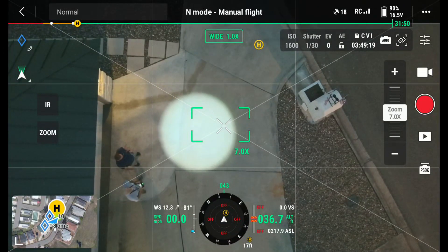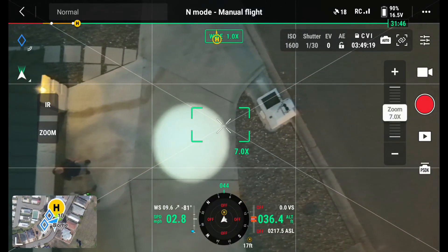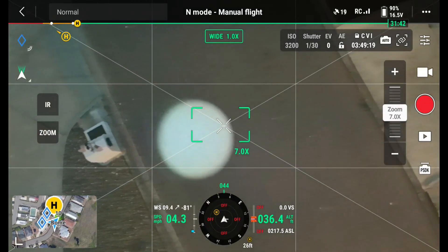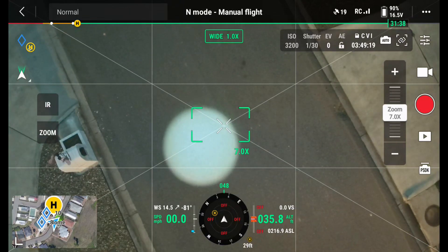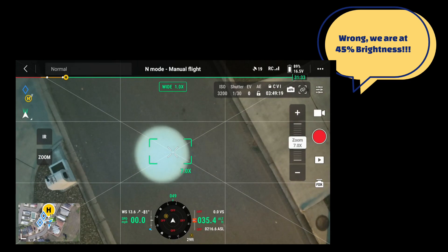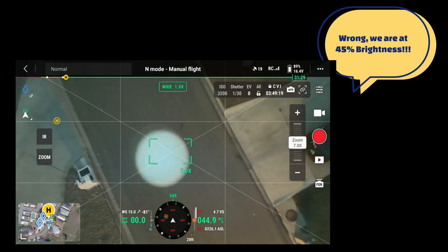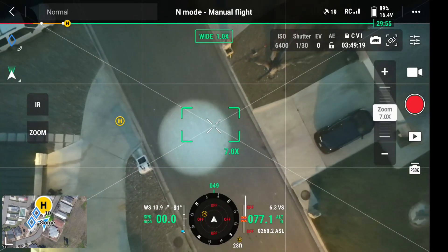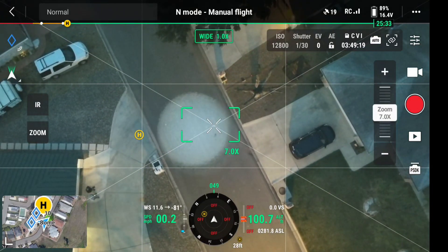I'm going to fly over the street. We're at 36 foot, and the road is about 30 foot across. We're at full brightness right now, and I'm going to take her up to 100 foot. It's a little windy out here, you can tell. So there's 100 foot.